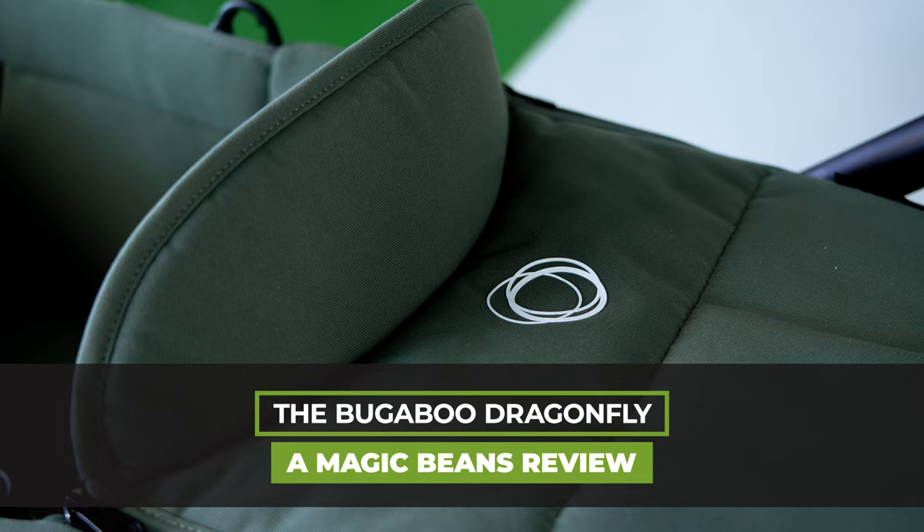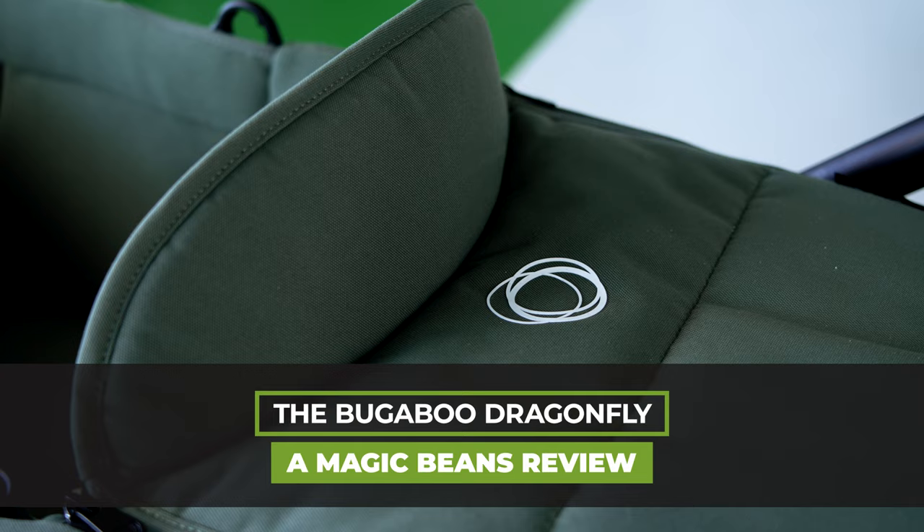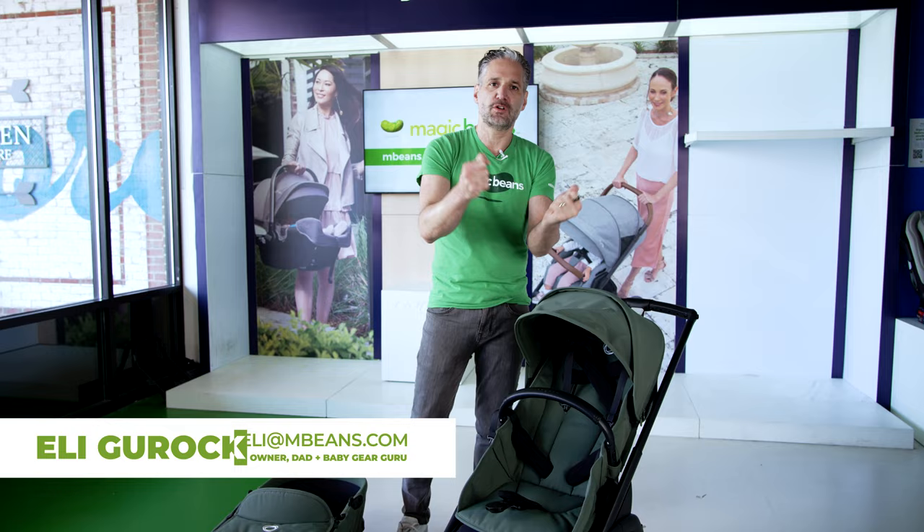A couple weeks ago I did a first look video of the Dragonfly. There's lots of great information in that video, but I had a pre-production sample, and now I have a real, bona fide, official Dragonfly with me.